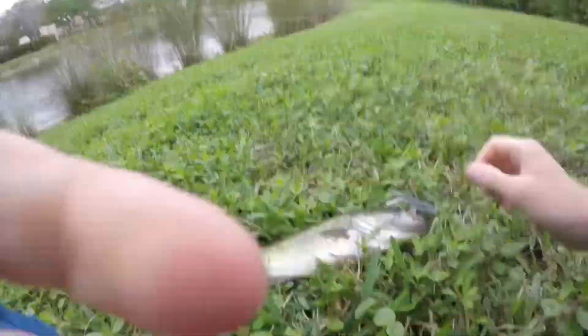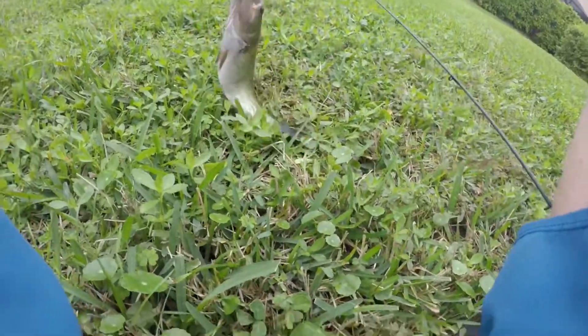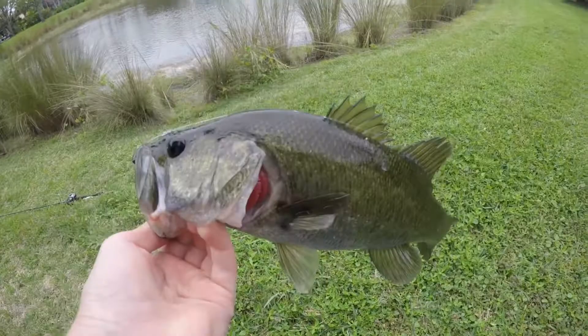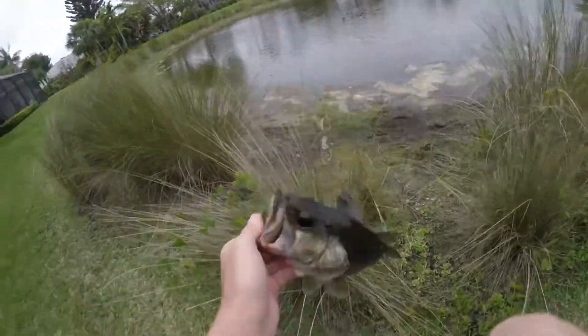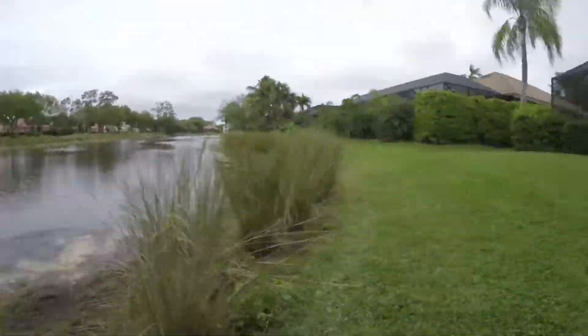It's pretty overcast today so it'd be harder to get them on beds, but this guy ate though. Not a bad little fish for a Ned Rig — I've caught some big ones on Ned Rigs. See you buddy. See if we can't get another one.